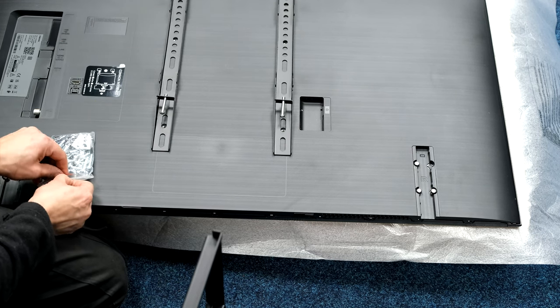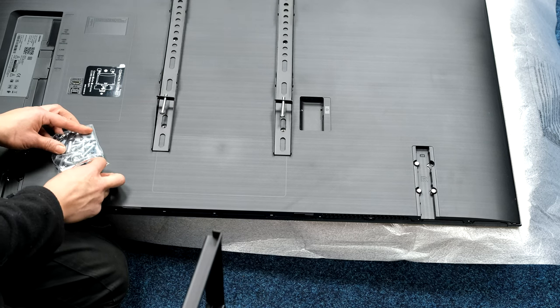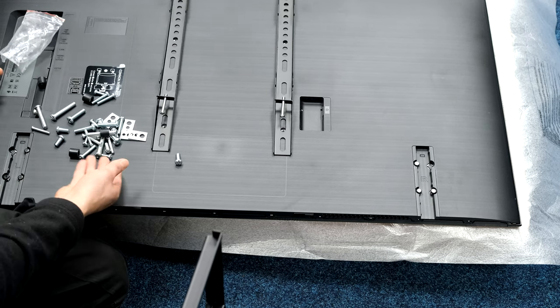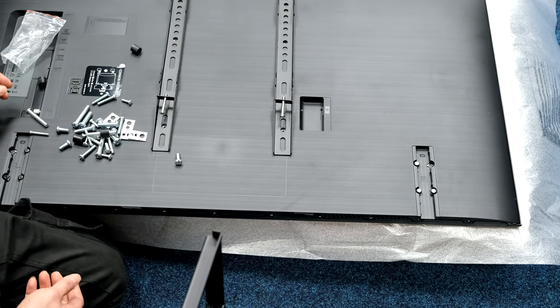From the supplied VESA bolt pack, they said the bolts should be 10 to 13mm, so use the shortest ones in this TV. There are bolts in there for all different TVs as well.